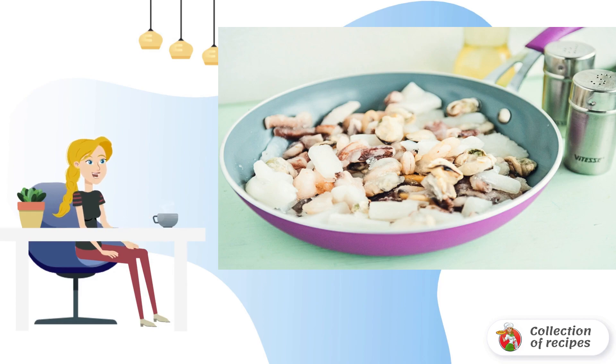Fry the garlic until golden brown, but do not let it burn, otherwise the oil will be bitter, and carefully remove it. Put the seafood in the already hot oil. You can use not only ready-made sets in the recipe for making a sea cocktail with vegetables, but also choose seafood to taste.